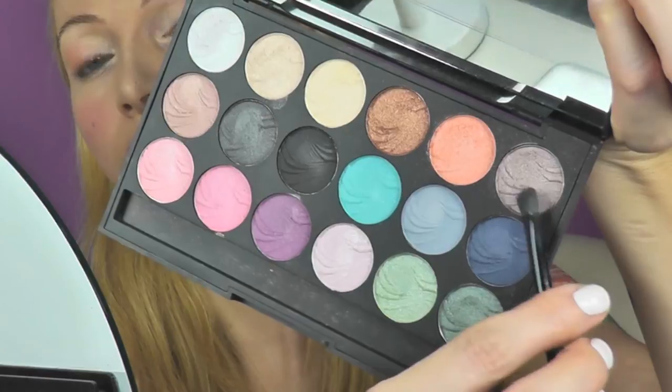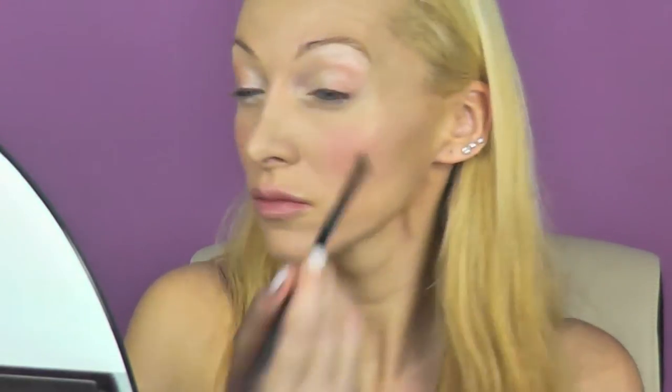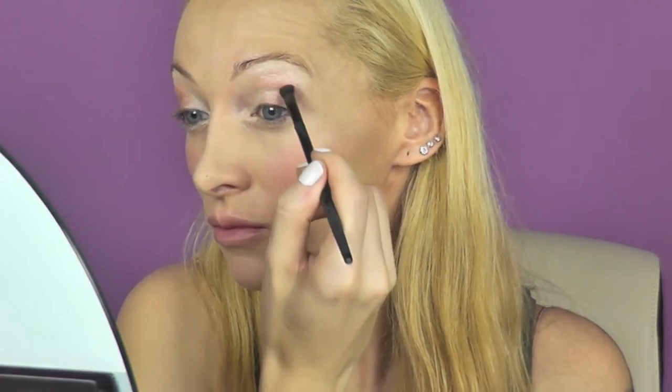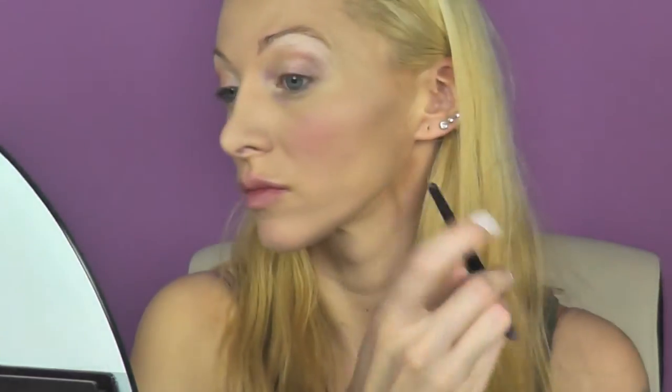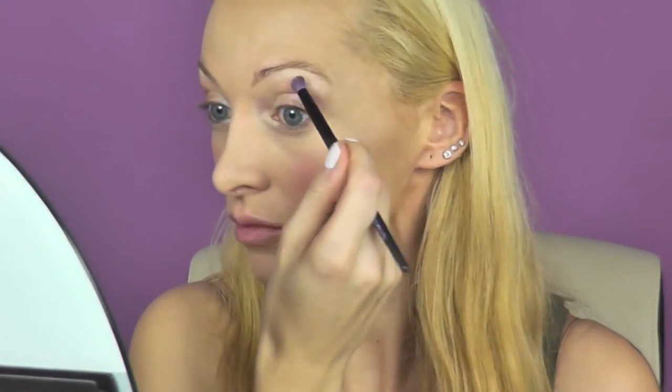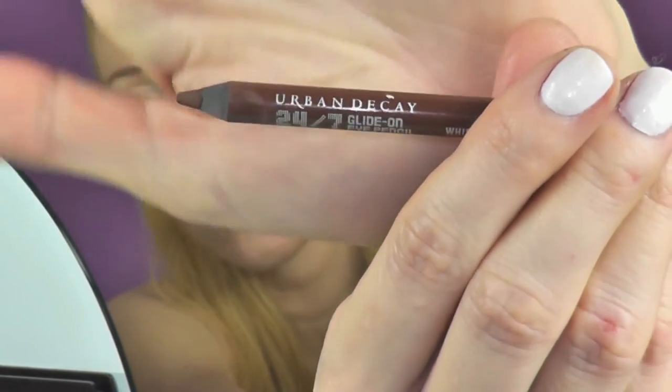Now I use this brown shade with violet undertone, and I'm going to be blending it in immediately with the orange shade. For even softer transitions, I use the Essence blending brush.